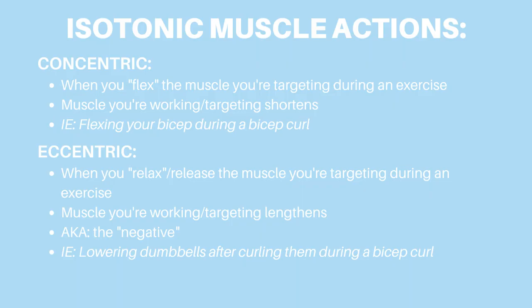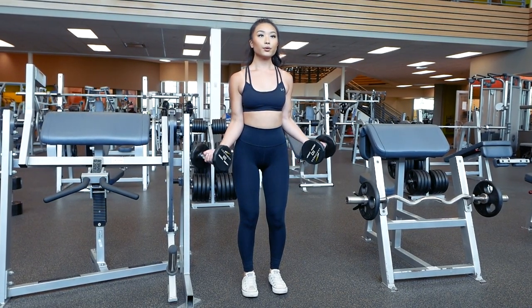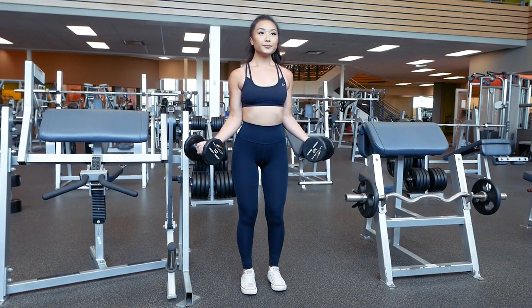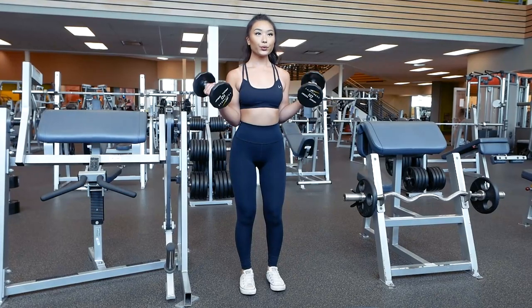For every weightlifting exercise, there are two phases: the concentric and eccentric. The concentric phase is when you flex the muscle and the eccentric phase is when you relax the muscle — also known as the negative. For example, when I contract my biceps to lift the dumbbells up, I am in the concentric phase. When I lower the dumbbells back down, I enter the eccentric phase, aka the negative.